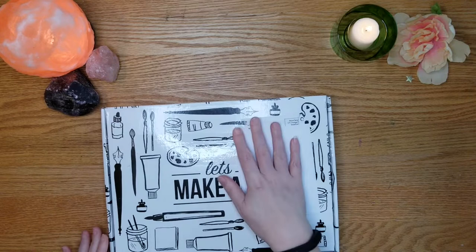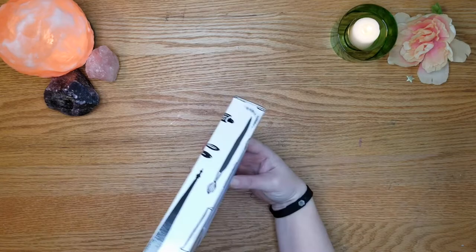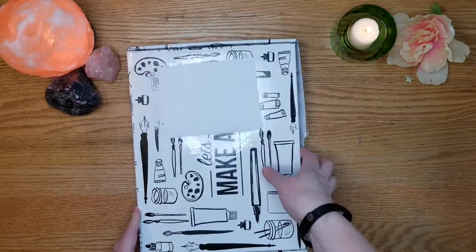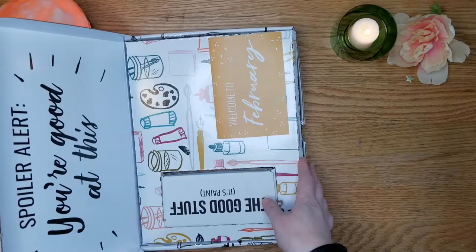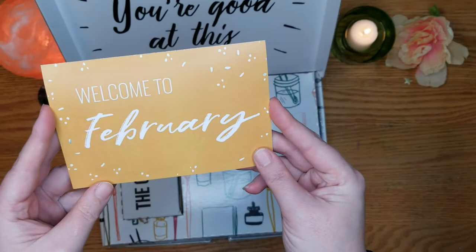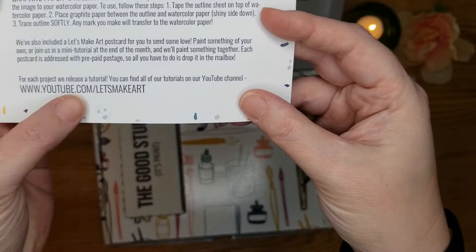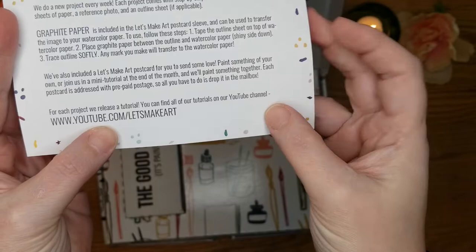Let's open this box. I'm kind of sad they put the label right over the Let's Make Art logo — so it's a Let's Make Art box. It's very thin, probably like a nine by twelve box. Inside, we get a little welcome to February card. Things to look for: week one, week two, week three, week four. For each project, they release a tutorial — you can find it on their YouTube channel. So whether or not you subscribe to this box, you can learn from some of their tutorials by going to their YouTube.